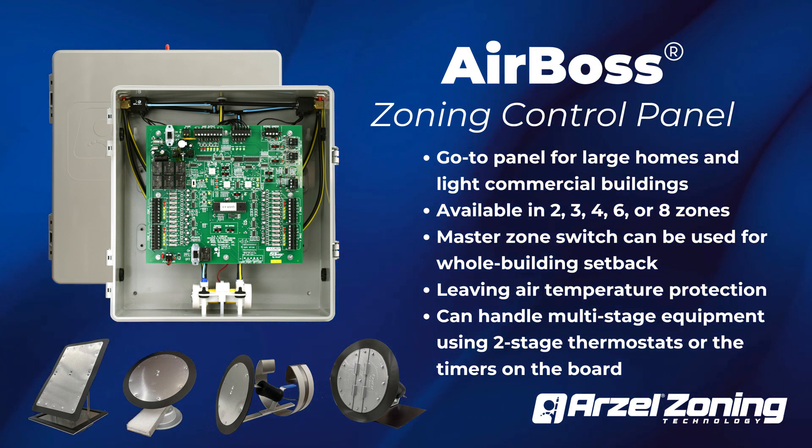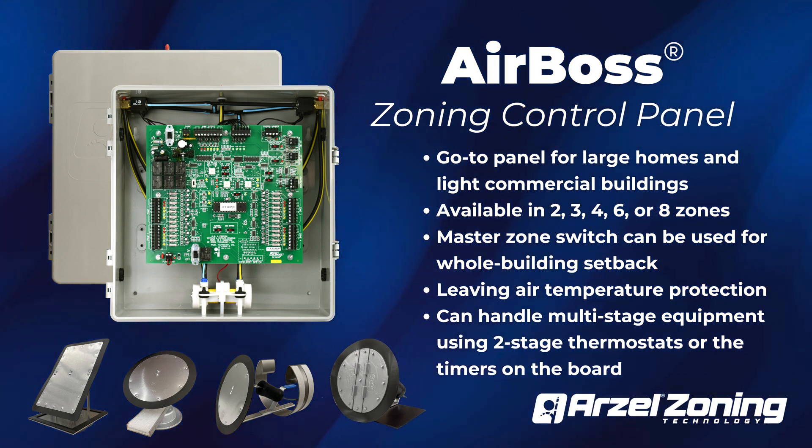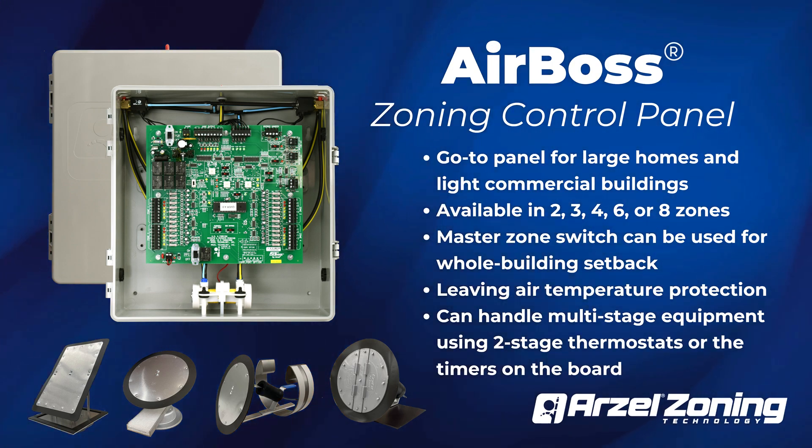AirBoss also has leaving air temperature protection, with a sensor installed in the duct to protect your equipment from overcooling and overheating. AirBoss handles multi-stage equipment with either two-stage thermostats or using the timer on the board.